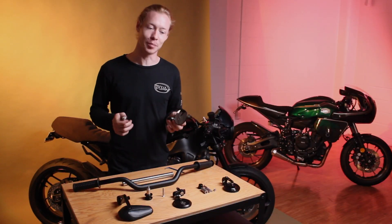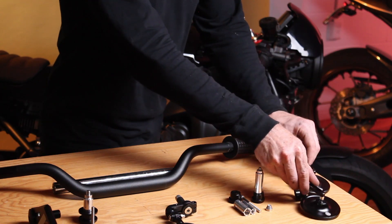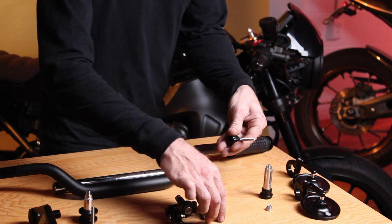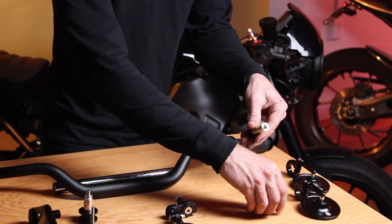Bar-end mirrors are really simple. All of our mirror kits come included with two mirrors as well as two bar-end mounts. These mounts are made up of an inner piece, a larger sleeve, and a nut.